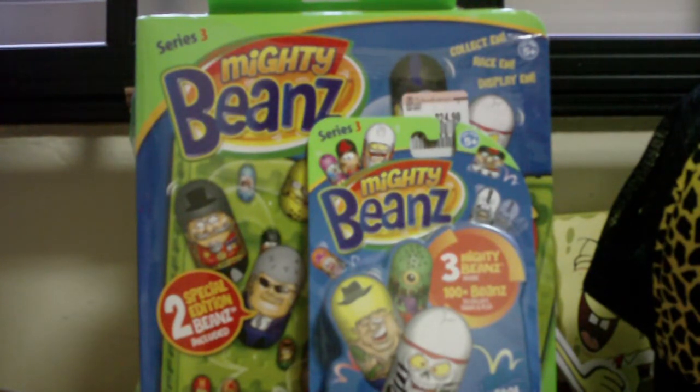I'll see you in the next video with Series 3 pack openings, Mighty Beans, and Clip and Carry case showings, as well as machine showings. I found all types of machines in the store — unlike the US where you can only find 4 out of 6. I'll be doing videos on both of the unknown ones.